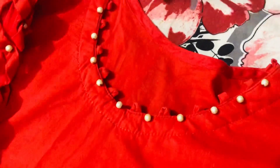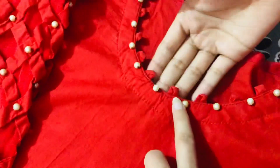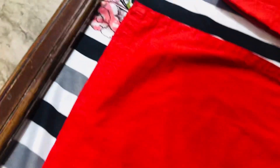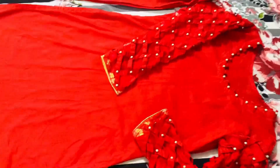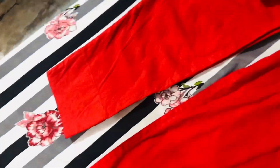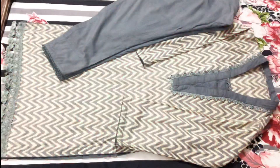Then we attached the sleeves and put the strip design on it. This is the design. We made the same strip pattern. This is our first dress. Now we are going to the second dress.